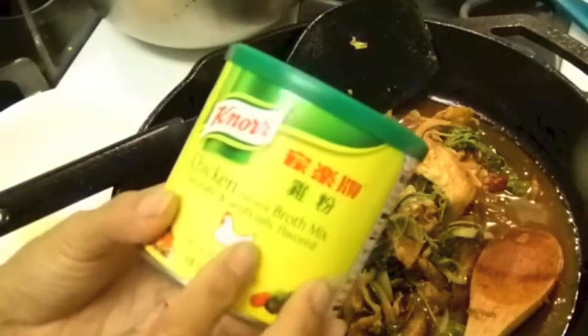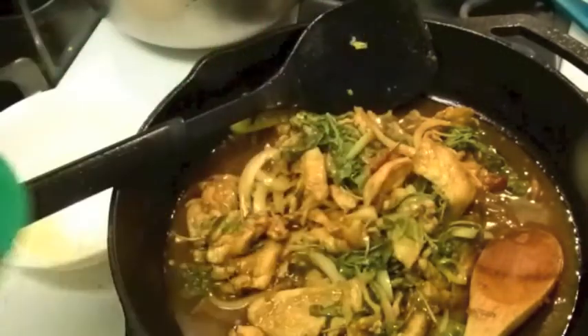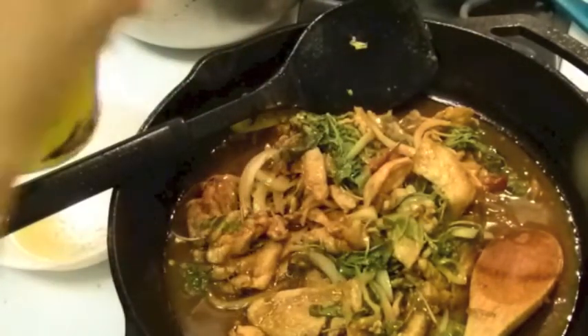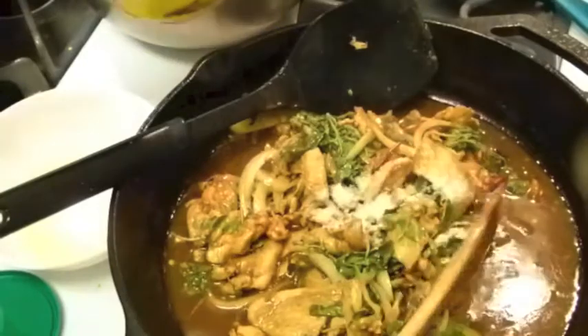So I'm going to use the chicken flour here. So you guys can see, let me show you what it looks like.